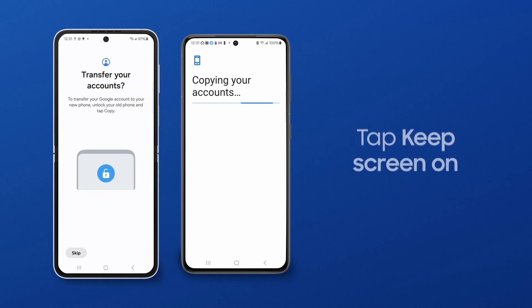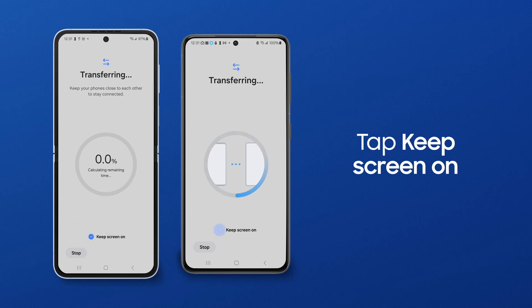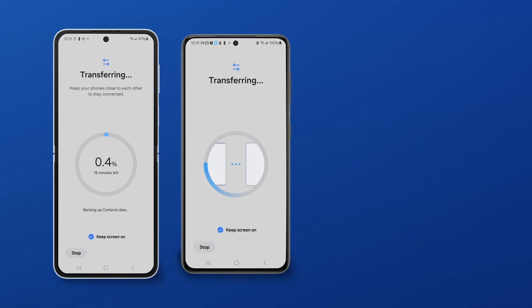When the transfer starts, you can tap Keep Screen On so the phone connection isn't interrupted by a screen timeout.